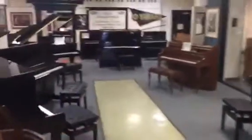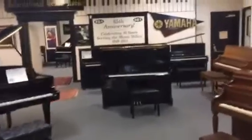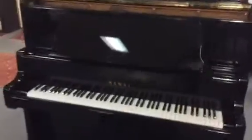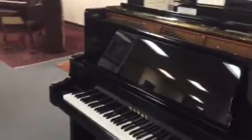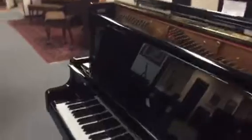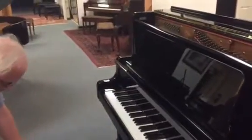Okay, so now I'm behind the camera. We're going to go over to this 52-inch high Kawai Professional Upright. What I really love about these — and it's something that the Yamaha never had on their U1 — is this is a real grand piano music rack.